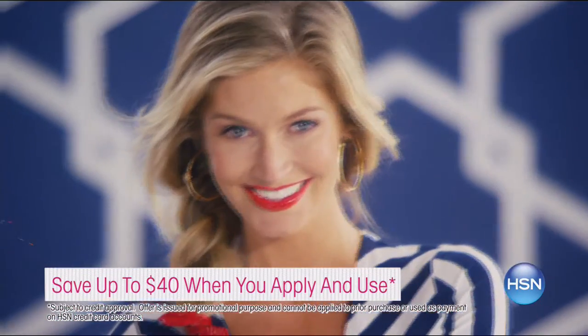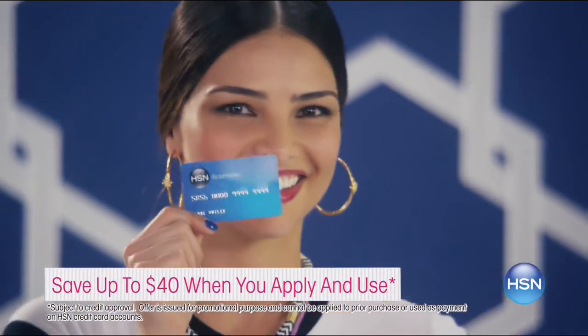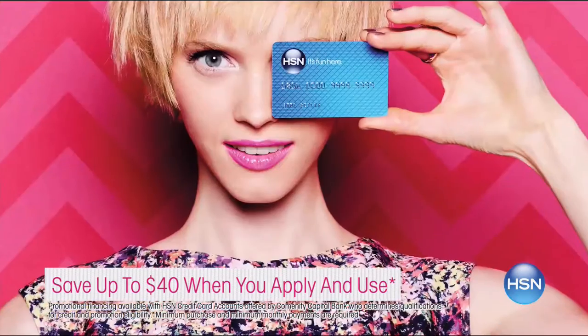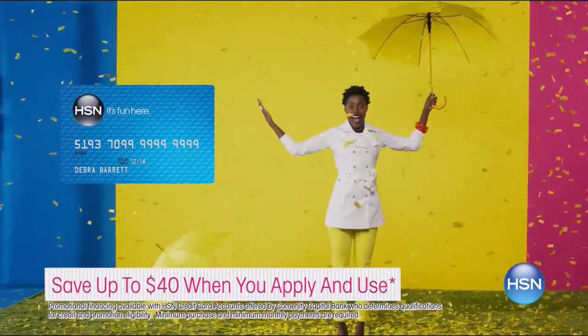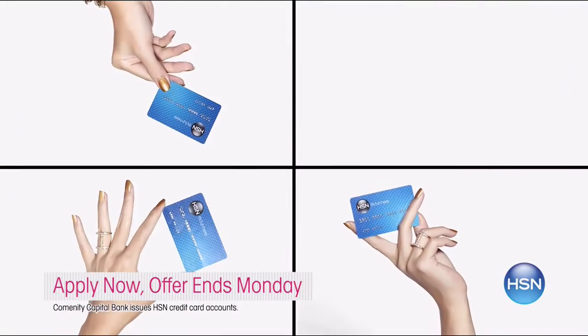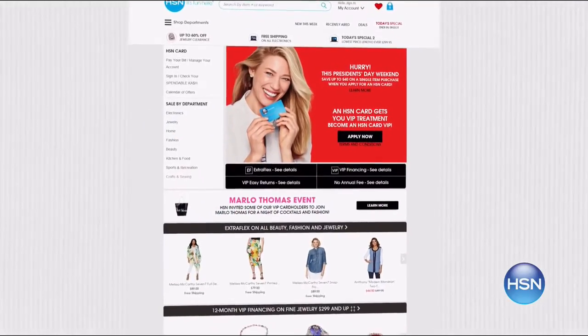Celebrate President's Day weekend with an unprecedented deal. Save up to $40 on any item when you are approved for the HSN credit card. As a cardholder, you will also enjoy extra flex on jewelry, beauty, and fashion, and VIP financing on select items all the time. Plus, get a $10 coupon when you get your card in the mail. This deal won't last long - offer ends Monday. Go to hsn.com to apply.